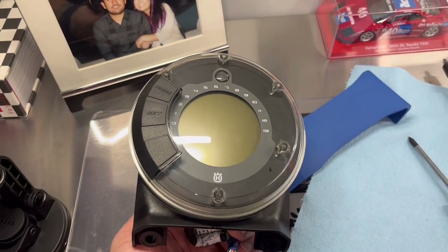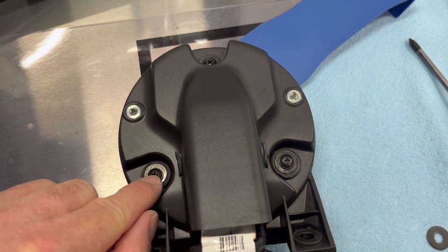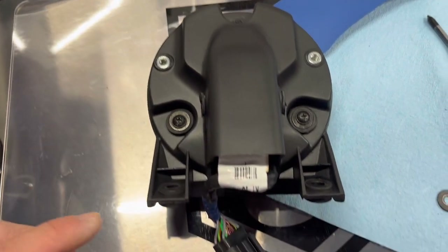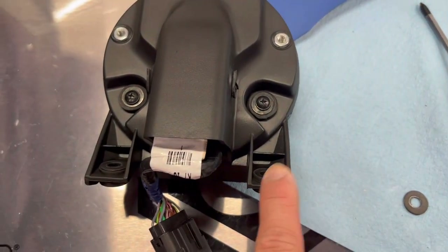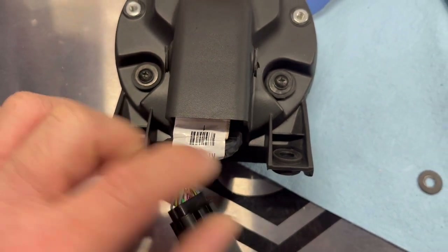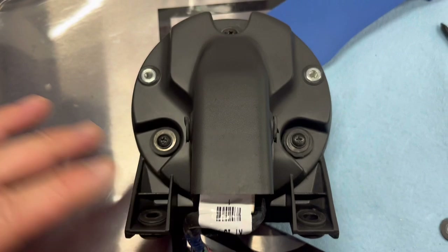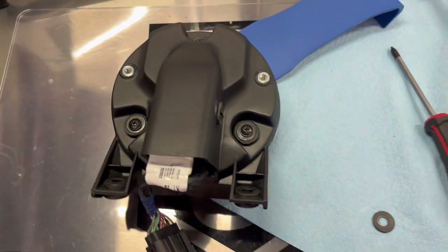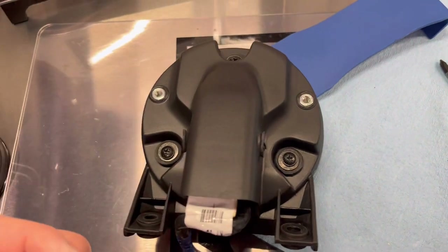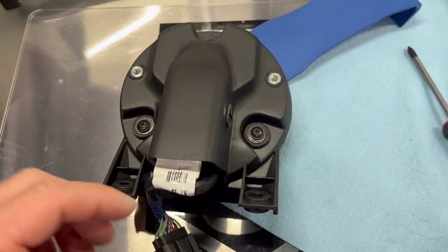There it is all back together again. Just make sure you didn't forget the washers — there's supposed to be a washer here, here, here, and also here. If you look real close, the washers for these grommets are actually larger than the washers here — they are not all the same. So again, why does KTM Husqvarna keep using different size fasteners and washers for everything? I have no idea. Let's go ahead and put it back on the bike.